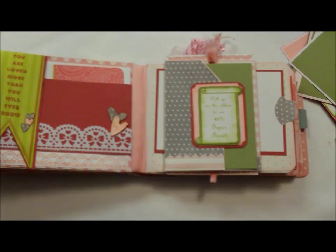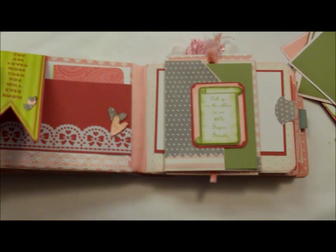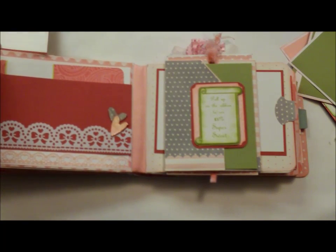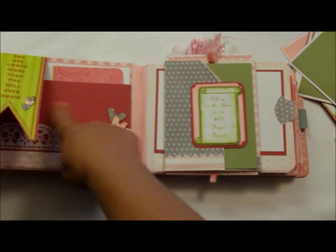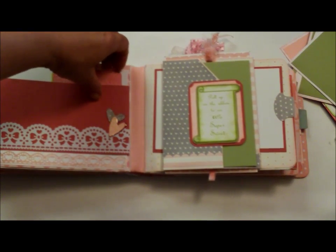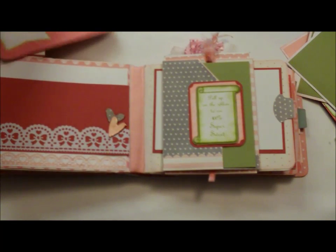This one here says, 'You are loved more than you will ever know.' And that's probably true for most children — they don't realize how much we love them until they become parents themselves. This flips open and it is magnetized as well, so if you wanted to, you could put some pictures in there and they'd hold in place. And another mat there. And you can put pictures in here as well.